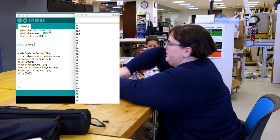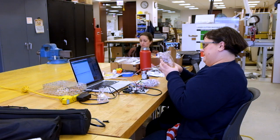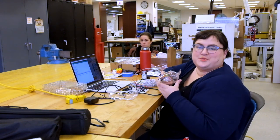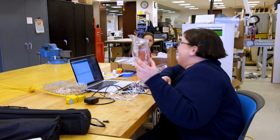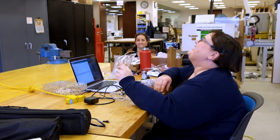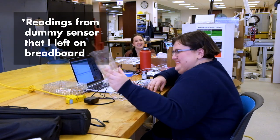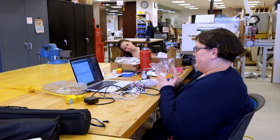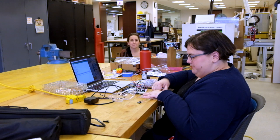I'm going to run the pump a little higher. You want to know what I just realized? This isn't connected to anything. I didn't replace the pressure sensor. So it was just a fake reading.